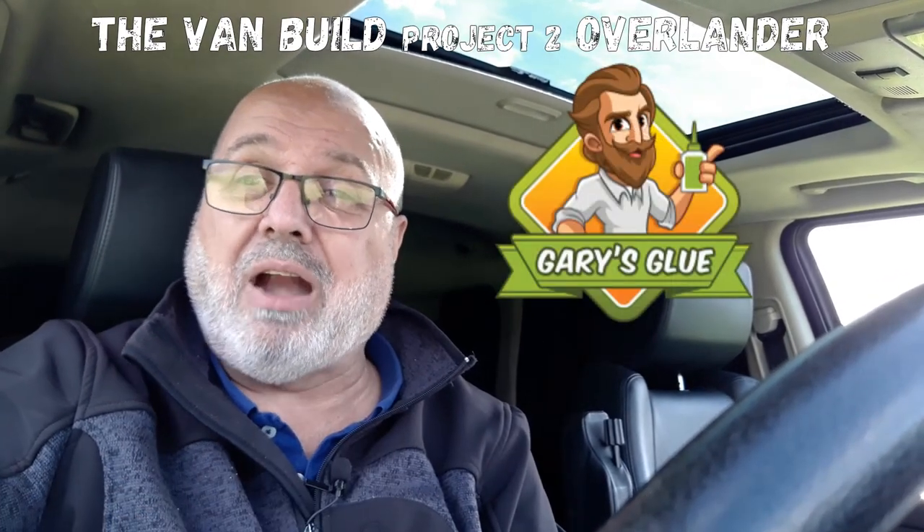We'll still be doing some campsites with myself and Charlie for our winter trilogy, but the odd Friday we'll stick in a van build video so you can keep up with what's going on. This build is going to cost money, so if you want to help, go to www.ko-fi.com/thevandbuild — as a certain shopping center says, every little helps. I really appreciate all the support you guys gave us on the first van build. Without further ado, join us for the van build Overlander project two — with thanks to our friends at garrysglue.ie — from me, Aaron, Charlie, and our camping vlog. Take care.